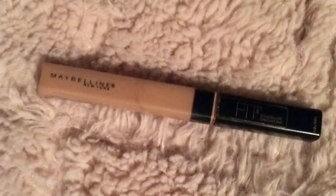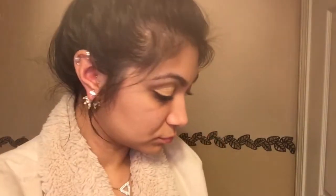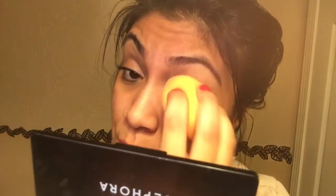I'm going to be using my concealer to prime my lid instead of using regular eyeshadow primer. I'm just going to be blending it out with my damp Real Techniques sponge.